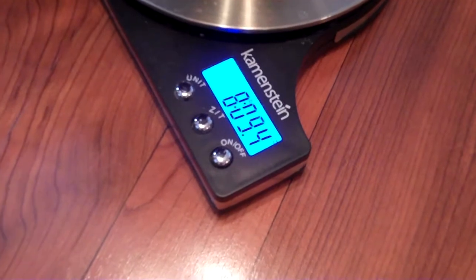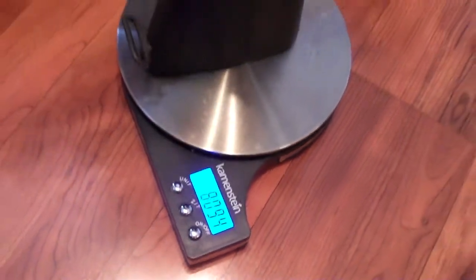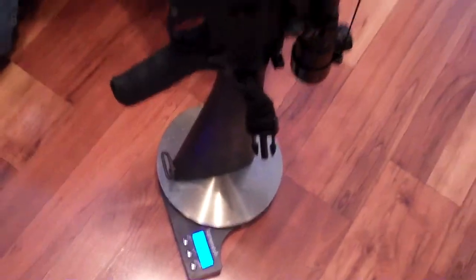Hey guys, Trigger Meister here. Today we're starting on a new project: we're going to lighten the load a little bit on my hunting rifle.